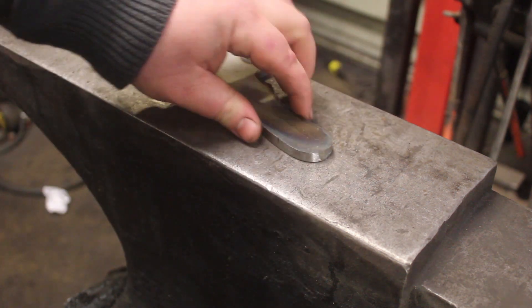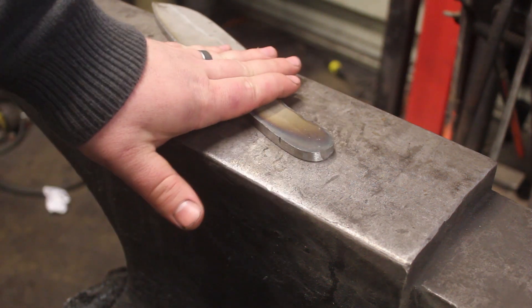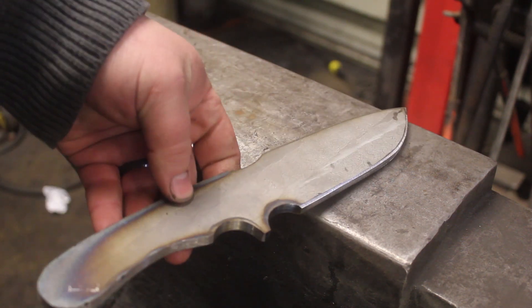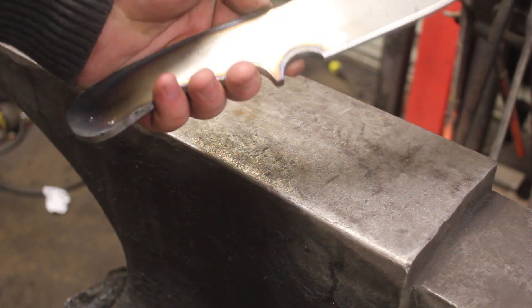What I'm going to do is forge this handle tang out just a little bit, and that will help me establish a taper in the tang as well as get this to the dimensions that I want it to be, at which point I can then proceed to grind, drill, and heat treat this.